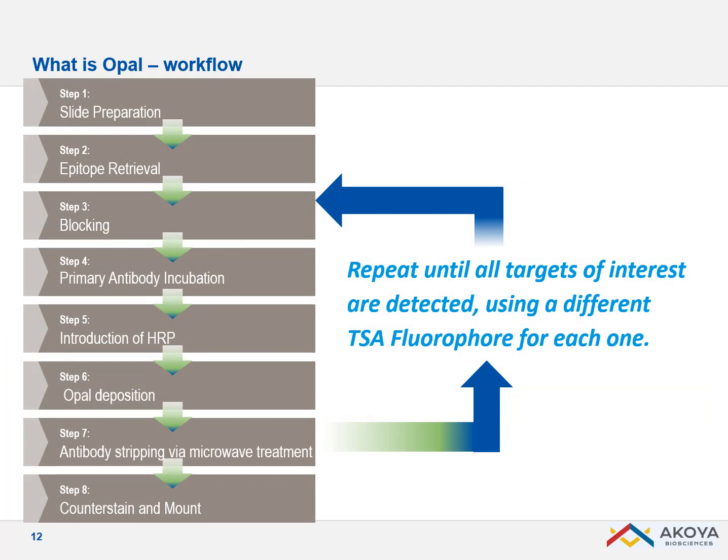OPAL is a repetition of sequential staining cycles. Every cycle includes a blocking step, a primary antibody incubation which is usually just 30 minutes, a secondary antibody introduction with conjugation to HRP. HRP makes the deposition of OPAL in just 10 minutes, then we strip the antibodies and start a new staining cycle. The staining cycles are quite short, which enables you to do several staining cycles in one day.